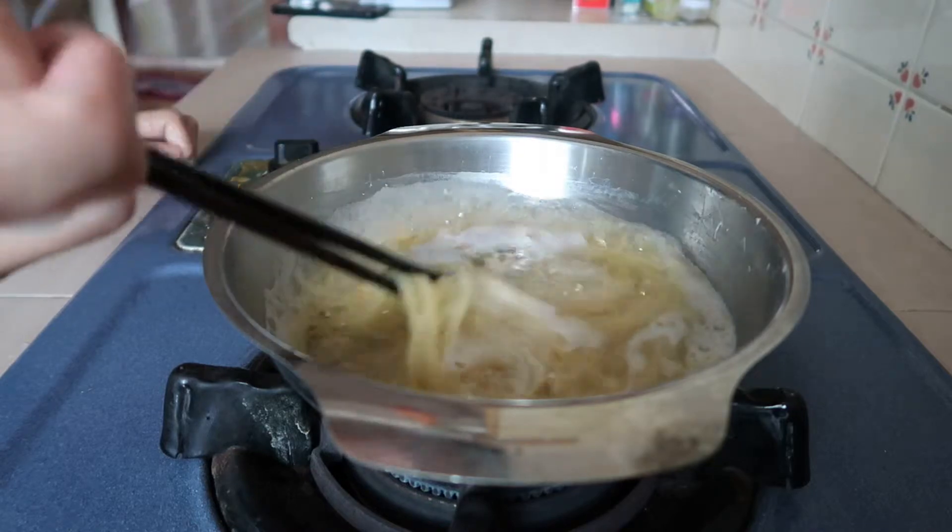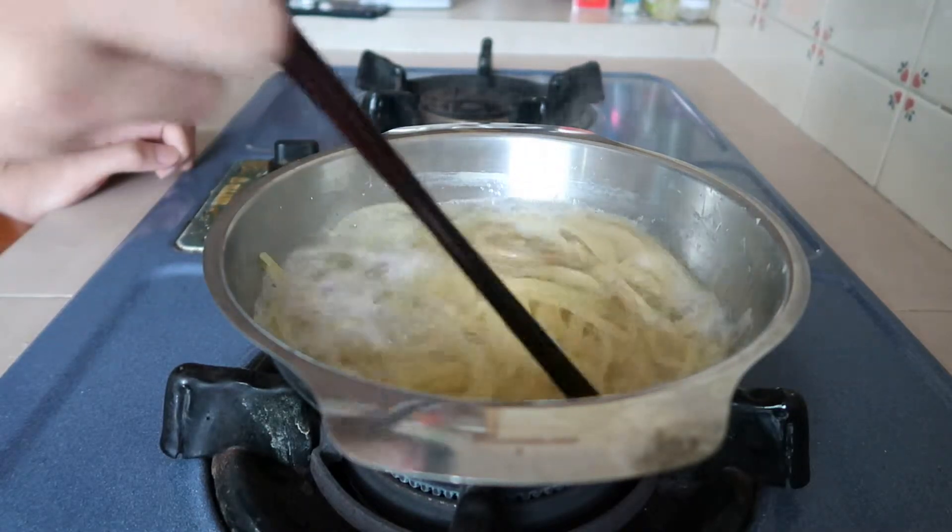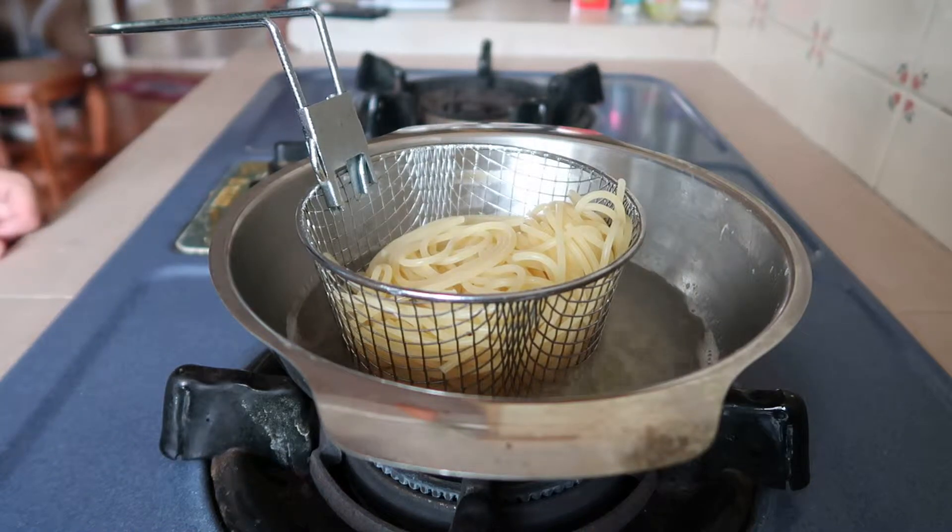Back to the pasta — they are almost done already. I shall start preparing my strainer. And I'm done. Now I'm going to dump this water into my sink.